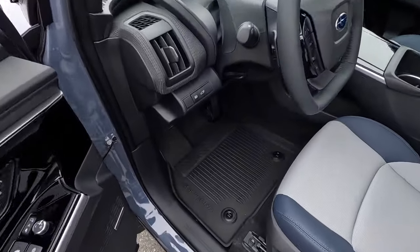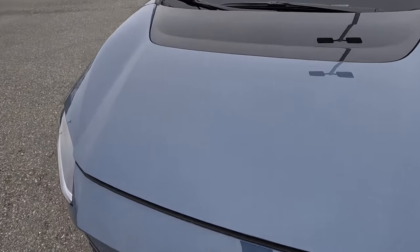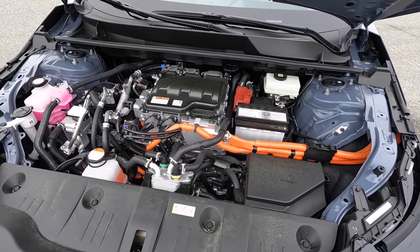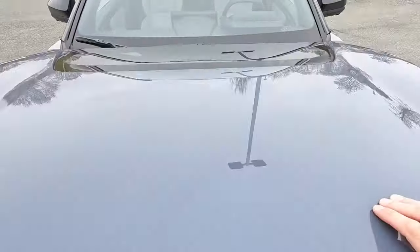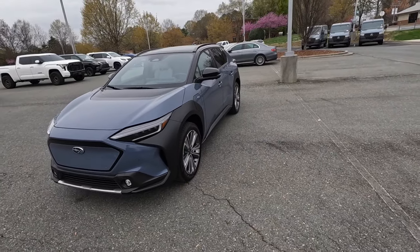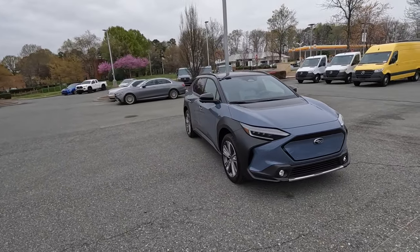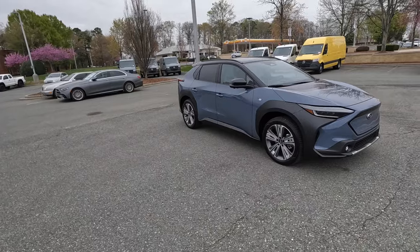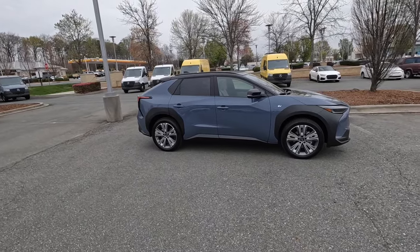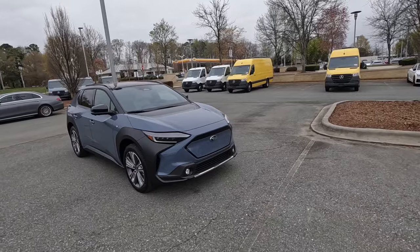We're going to start with what this EV is powered by. You charge it from the driver's side, but underneath the hood there's no engine. It has a 72.8 kilowatt-hour lithium-ion battery paired with two electric motors — one at the front axle and one at the rear — connected to a single-speed transmission putting out 215 horsepower and 249 pound-feet of torque. That's sent through the all-wheel drive system, propelling this 4,400-pound SUV from zero to 60 in six and a half seconds, with a top speed of 110 mph and a total range of 227 miles.